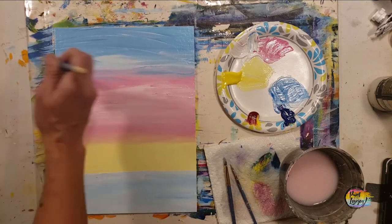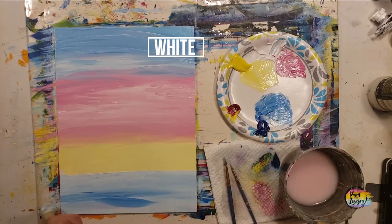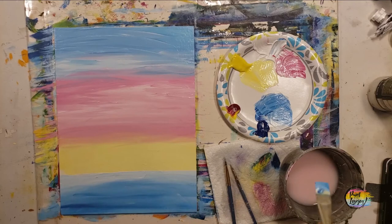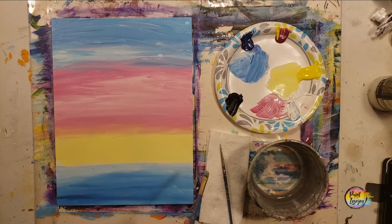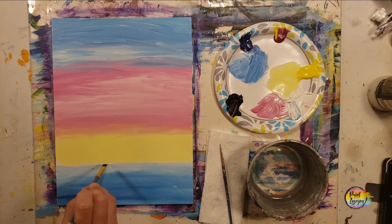Now we're just going to play with the whole background — this is fully up to you. You can go back to any of the colors you want. I'm using light pressure as I come to the perimeter where the different colors are meeting. You want to do everything you want to your background now while the paint is still wet, compared to trying to go back later and fix it. Now we're going to move into the silhouette design — I fully recommend letting your background fully dry before this step.